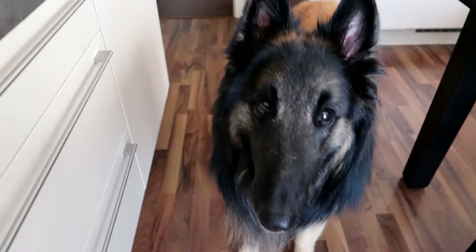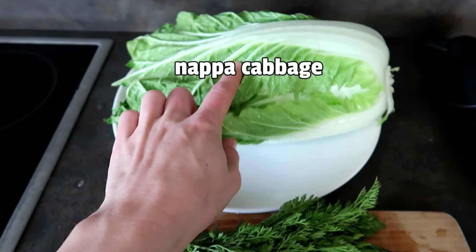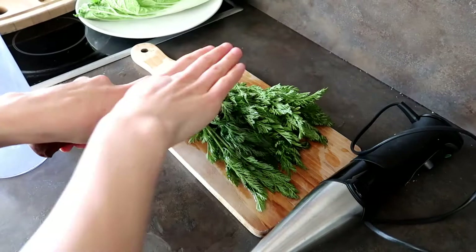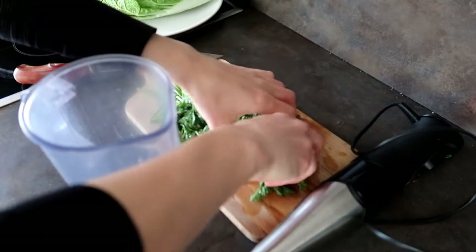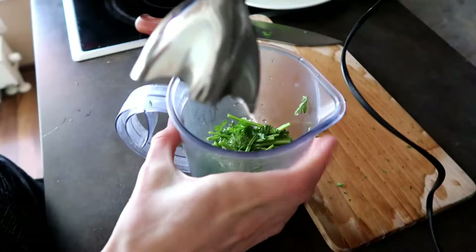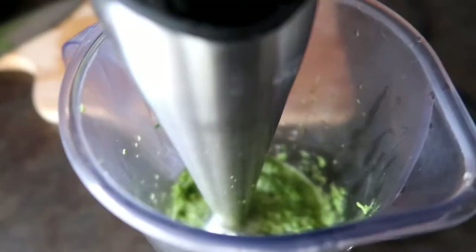First, what we have here is some greens, and I'm gonna show you how I prepare them. So here we've got carrot tops. I'm gonna need a blender here. I'll just put it into this jug here, and it's done — looks pretty nice and it smells so good.